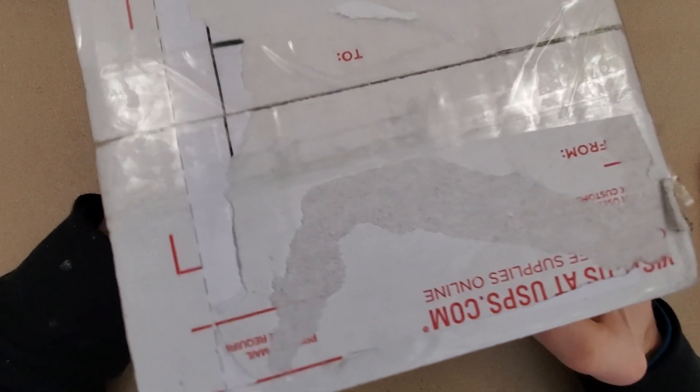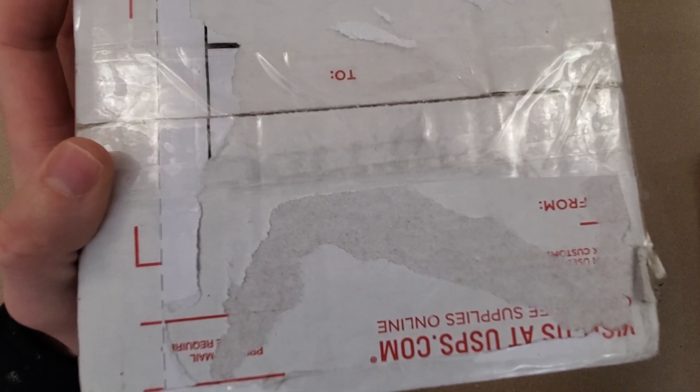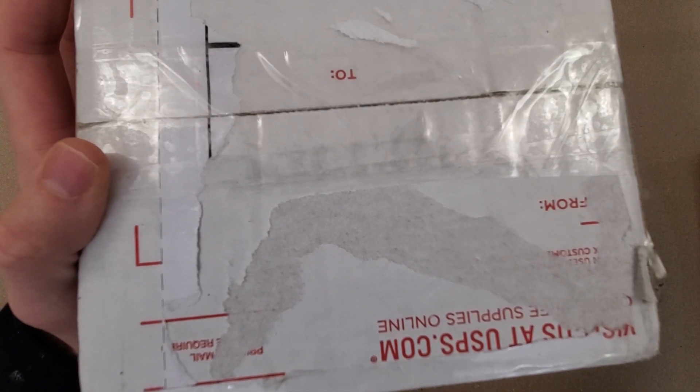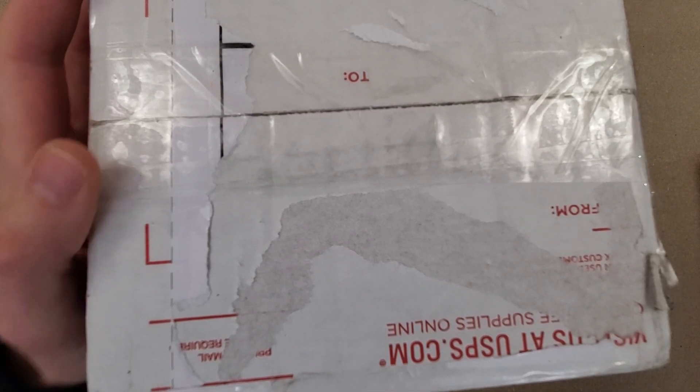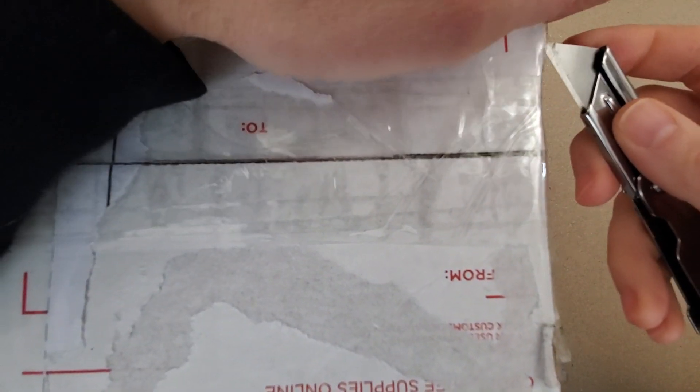Welcome to Wrong Time Watch. My name is Kevin and today we have an unboxing video here. I grabbed my knife out of here. Sorry about the noise. This is a tour watch from the Random Rob Patreon group.